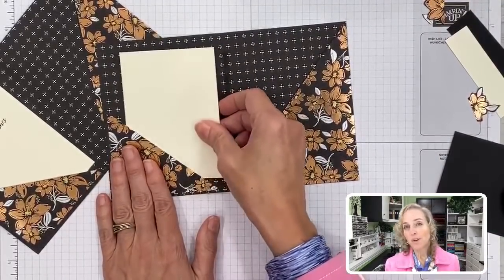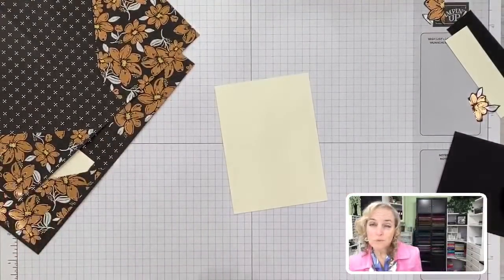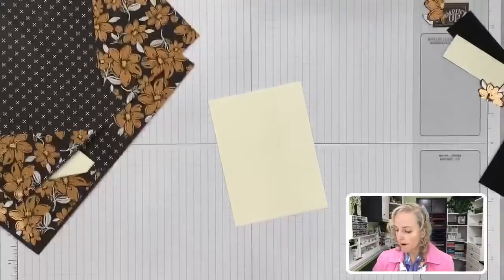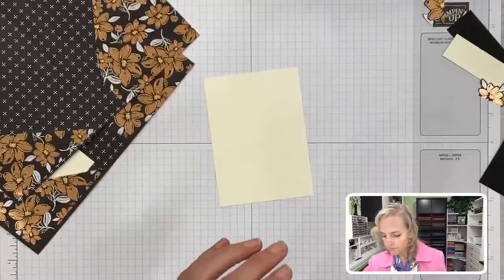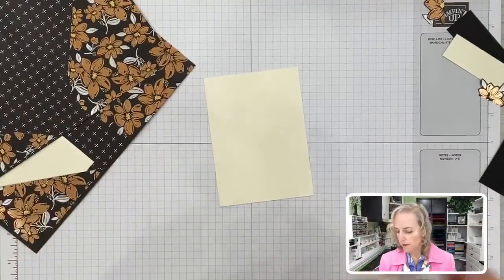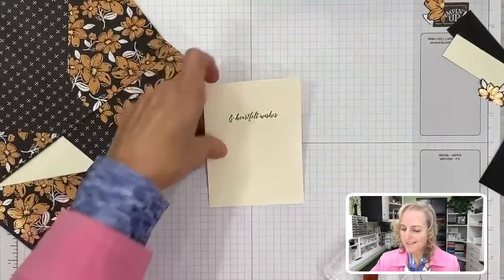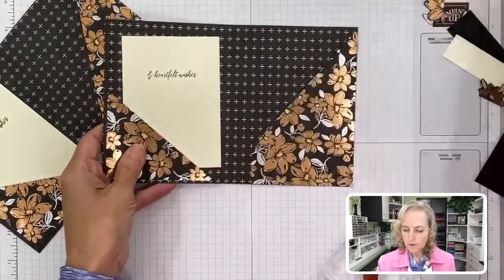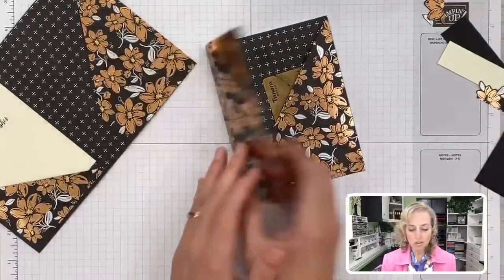This pocket insert is removable. The nice thing is that you can take and write a long letter or a double-sided little thank you note. We're going to stamp our Heartfelt Wishes sentiment on the inside piece. This is our Heartfelt Wishes sentiment, which is the name of the stamp set. That's going to go inside the pocket. We're going to put our gift card in the other one, or cash, or whatever — seeds, tea — could be whatever.